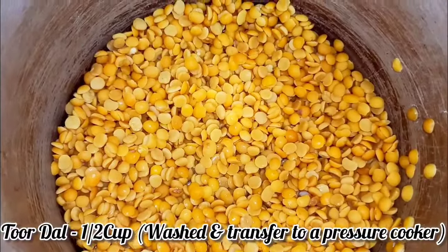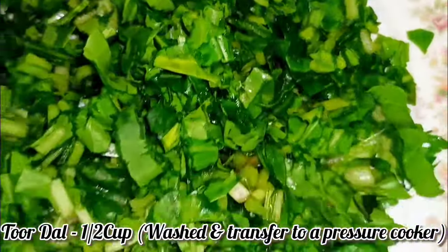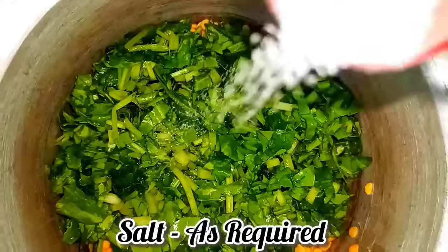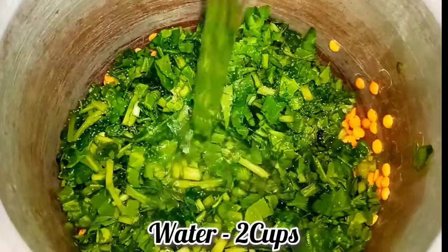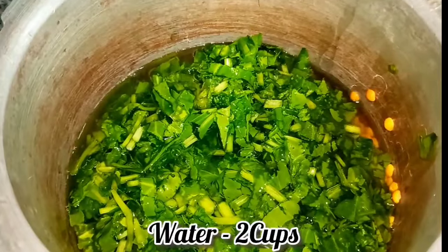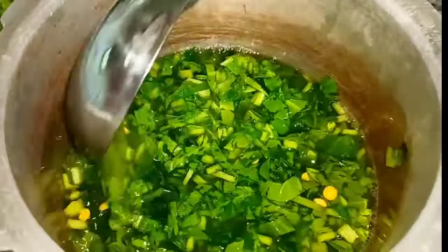Hello, welcome back to my YouTube channel! Today I'm about to prepare a lunch recipe. First, to a pressure cooker I have added dal, then goes in some spinach. Add salt as per your taste, then goes in water — I'm adding here two cups of water. Now pressure cook this on medium to low flame for three whistles.